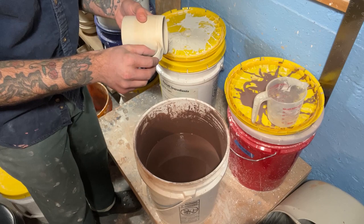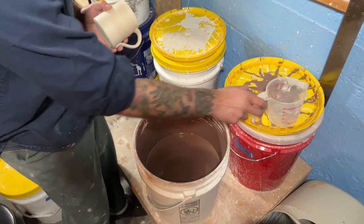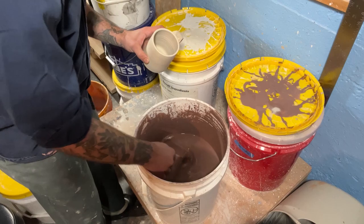So we have our greenware pot right here, and I'm just going to clean up any little fingerprints I see on it. One of the setbacks of not glazing bisque pots is that these are extremely fragile — you can't really bang them around and handle them the way you could with a bisque pot. I have two of these for an example; I'll do one close up so you can see what I'm doing.